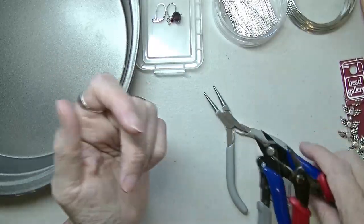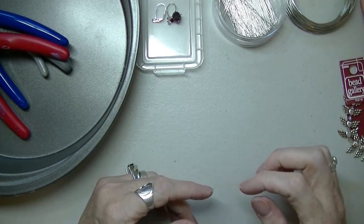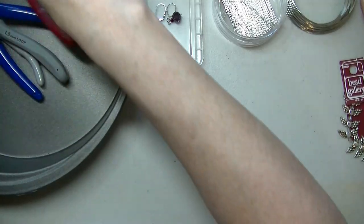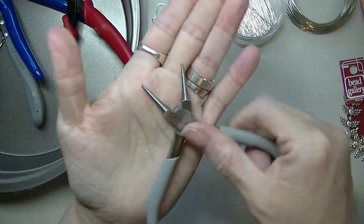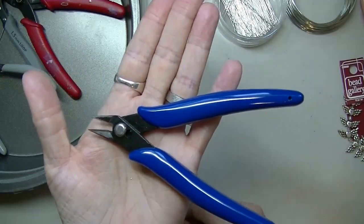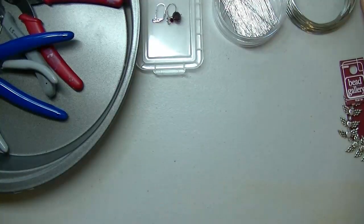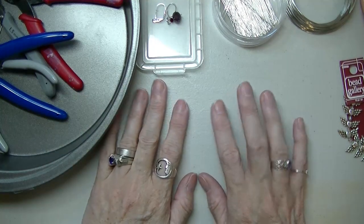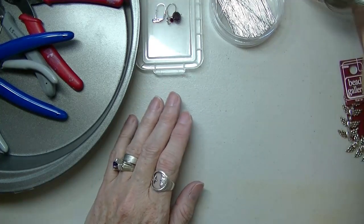And that's pretty much all you need. The most invaluable tools at bare minimum are your needle nose pliers and your flush cutters — that will get you through pretty much everything if you're starting out.